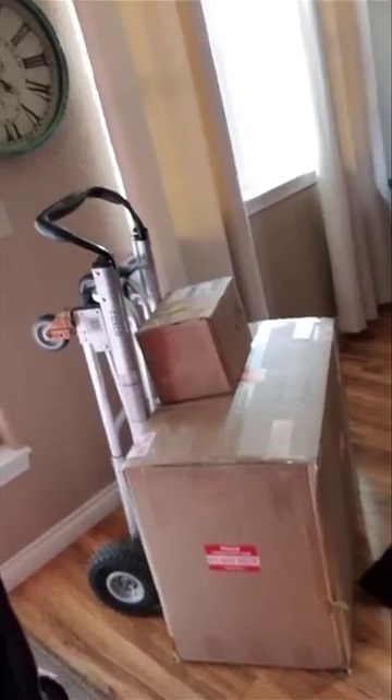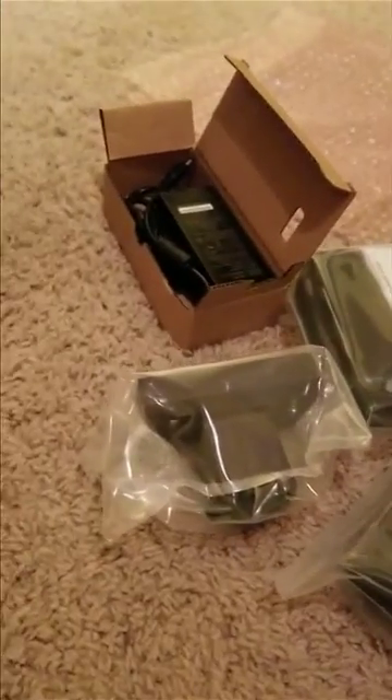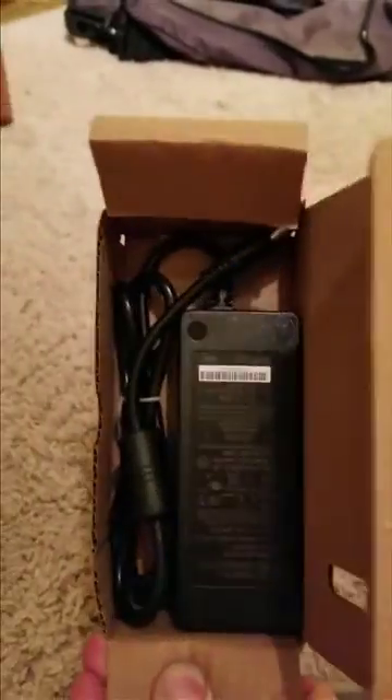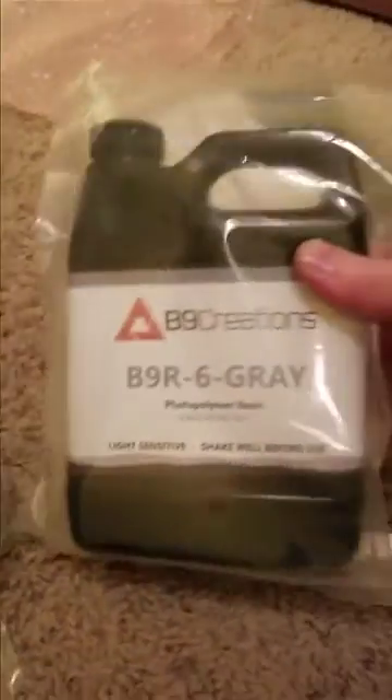I just finally got this thing inside the door — pretty big package, but cool stuff comes in big boxes. So yay, Christmas time for me! Here's the power supply, and here's your build table.